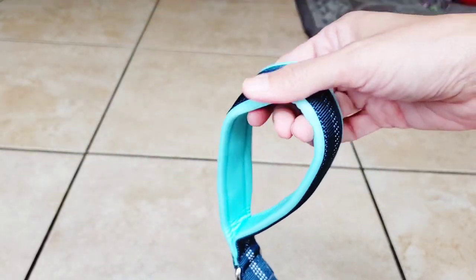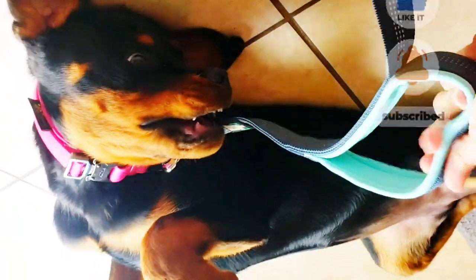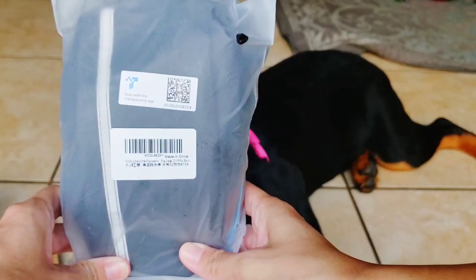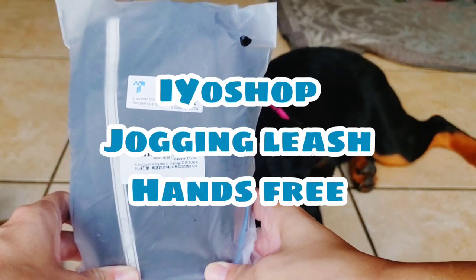Roxy doesn't like me having this leash on her collar because we usually have it connected to her harness, so she's not behaving right now. But I wanted to see how close the handle was to her and it's the perfect length. Okay, time for the second leash.